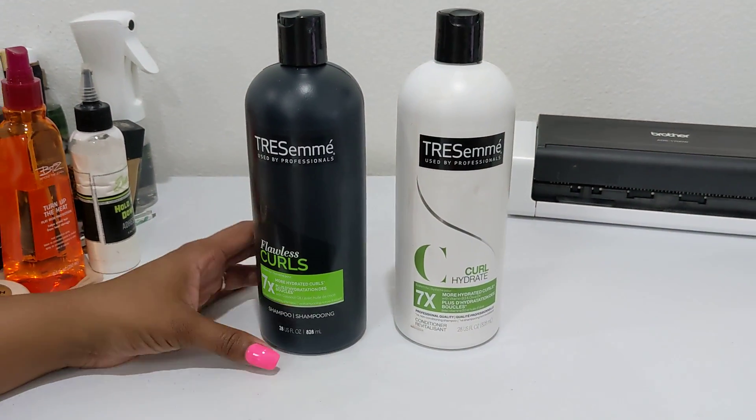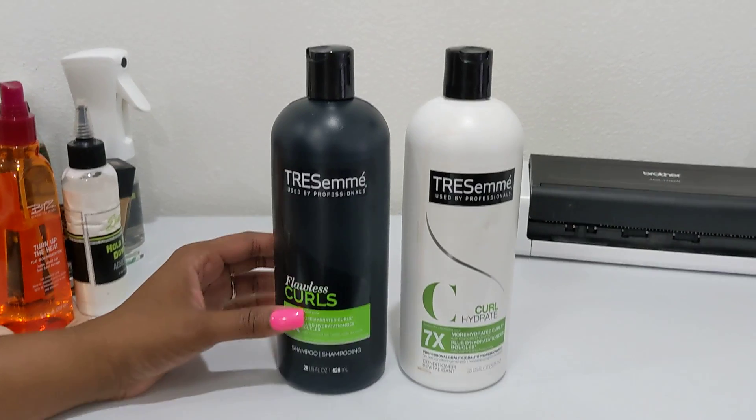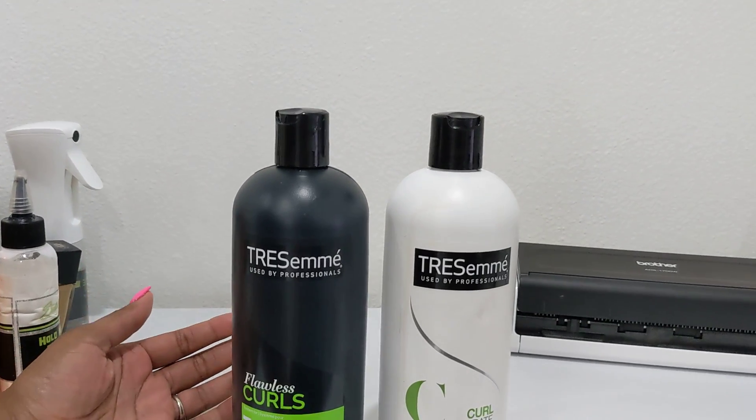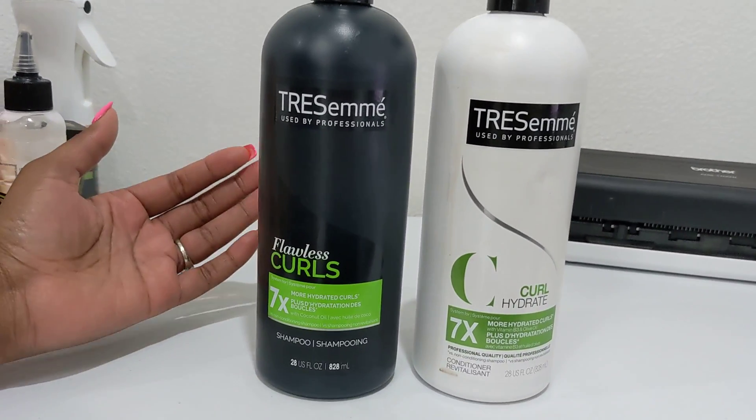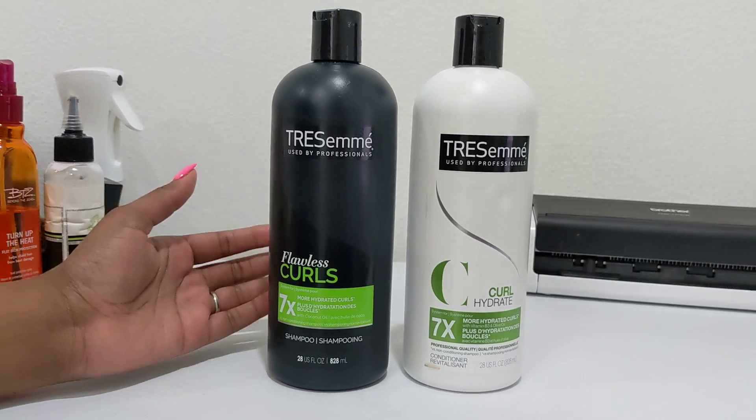What do you wash your lace wig with? Well, I personally love Chesame. This says for curls — it doesn't matter if your wig is curly or not. It will definitely have your curls looking amazing and hydrated, but you can also use it on your straight wigs as well.